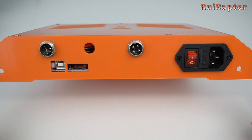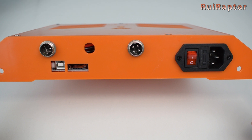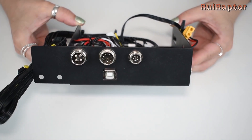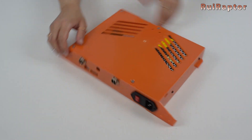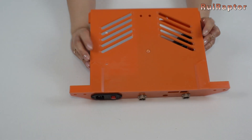Here we have the memory card slot and the USB connector. There's also the power cord connector and the on/off switch. We can see an extra hole here which is used to pass some of the wires. The green Tarantula Pro had an extra connector already connected to the board for the BL-Touch upgrade installation. This new Homer's Tarantula Pro does not have that connector.